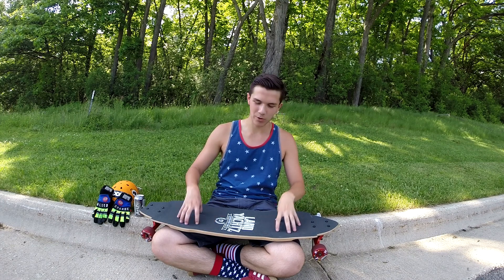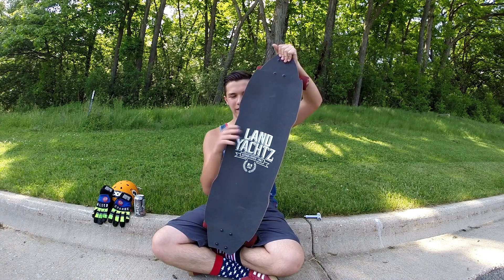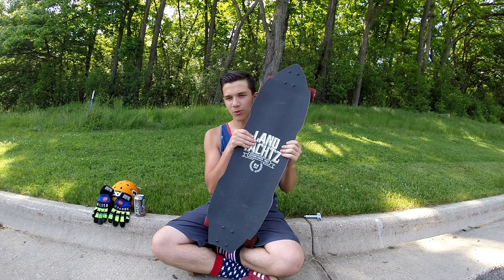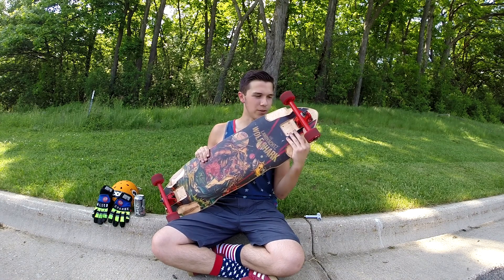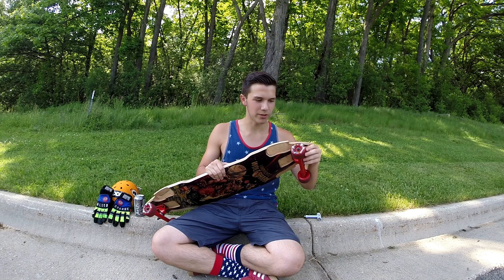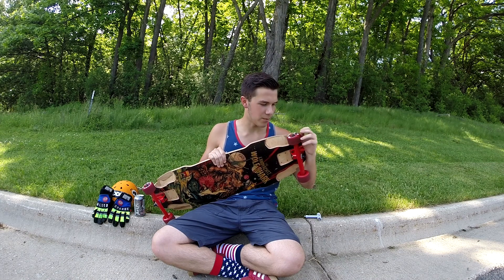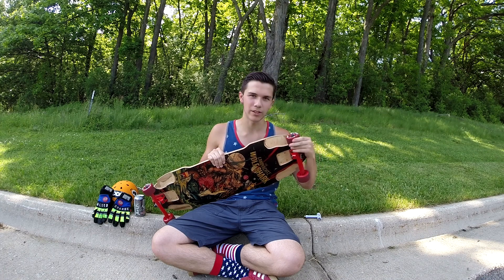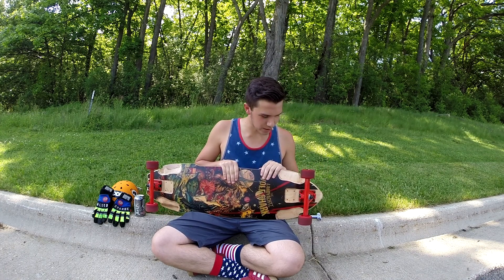My setup is brand new today. I'm riding the Lanyats Wolfshark 2014 edition with Caliber 50-degree trucks, 84a 64-millimeter Seismic Crybabies wheels, and Abec 7 Mirror Skate Beasto bearings. I just got this setup today.